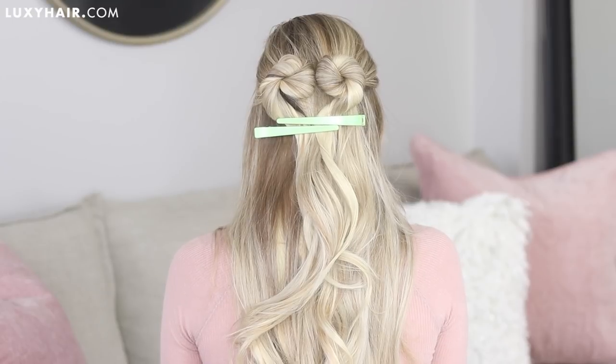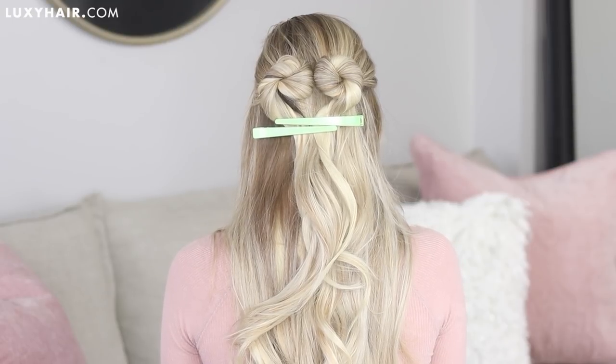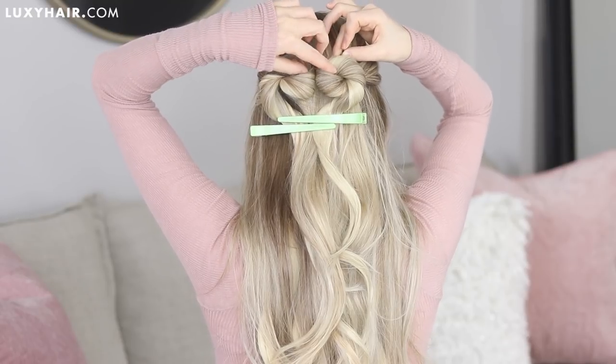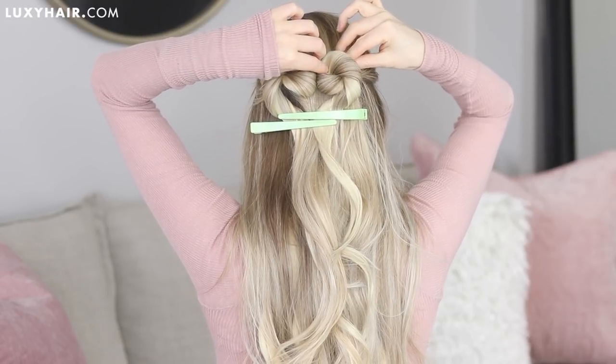This is the exciting part because you can finally see the heart taking shape — how cute is it! Now we want this to last all day and all night, so slide in a couple of bobby pins at the top and the sides of your heart to help hold it into place.